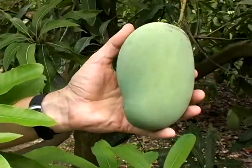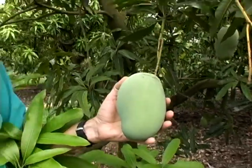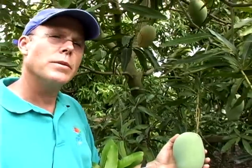This characteristic was probably selected for in India, because if you don't have a lot of storage capability, you'd want a mango you could pick, set on the shelf, and just let ripen slowly over the next few weeks. It actually reaches its best flavor at that time.